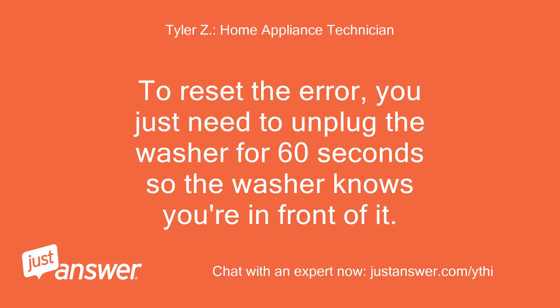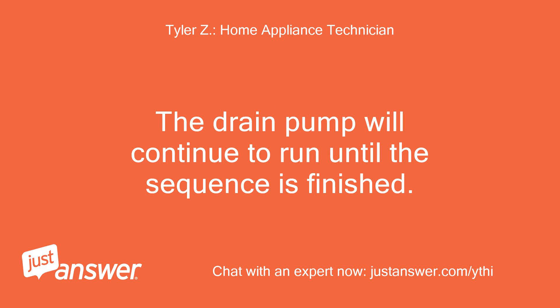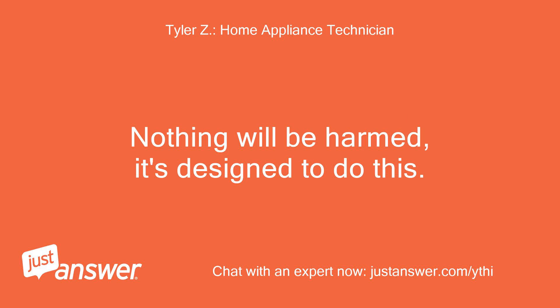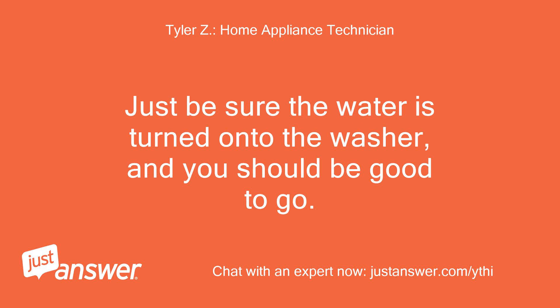To reset the error, you just need to unplug the washer for 60 seconds so the washer knows you're in front of it. Then plug the washer back in and give it 20 minutes to finish its flood mode sequence. The drain pump will continue to run until the sequence is finished — nothing will be harmed, it's designed to do this. Once it's done, the drain pump will shut off and you can use the washer like normal. Just be sure the water is turned on to the washer and you should be good to go.